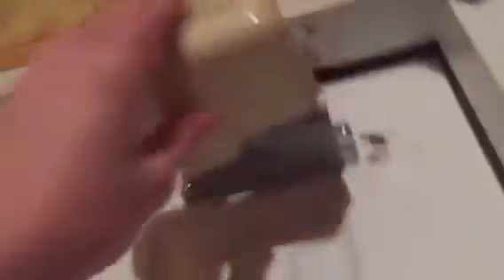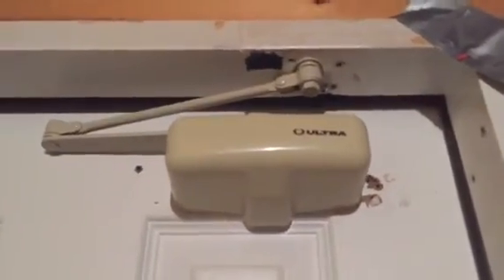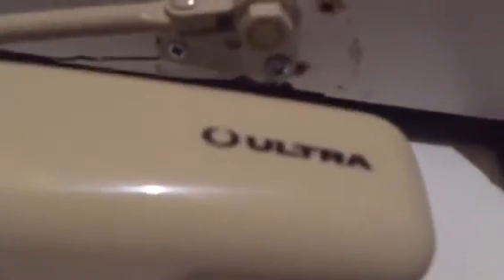Sorry if this video is a little long. So yeah, that is my new door closer. Once again, this is not a permanent spot — I'll make a separate update showing where it will be permanently installed. I also just noticed you can't do preload on this one. But anyway, thank you guys so much for watching and I'll see you guys in another video. Bye!